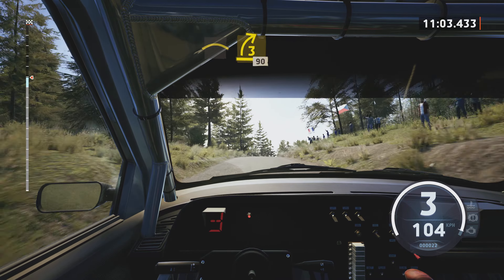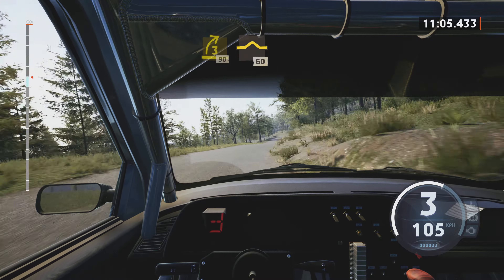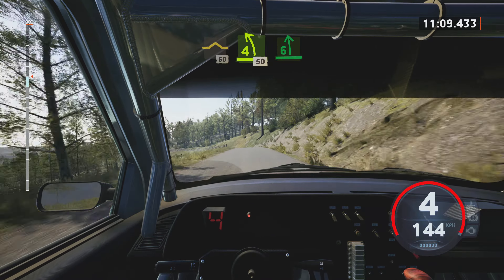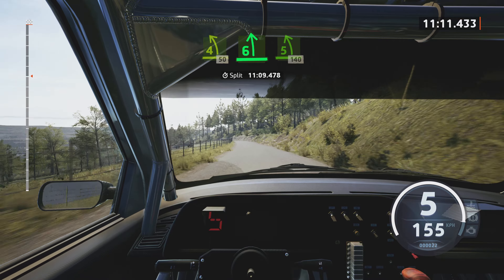Long crest. And 3 right, 90. Bump at 60. 4 left, over crest, 50.